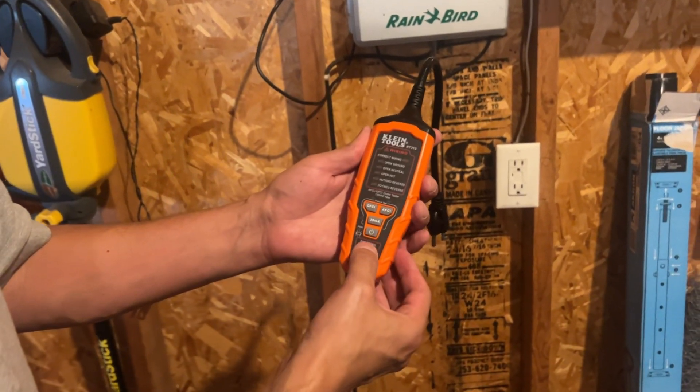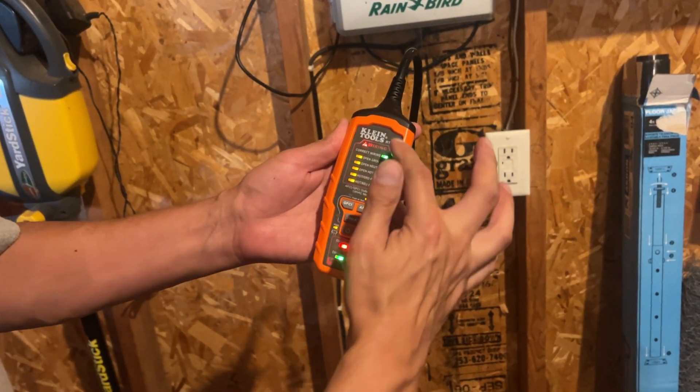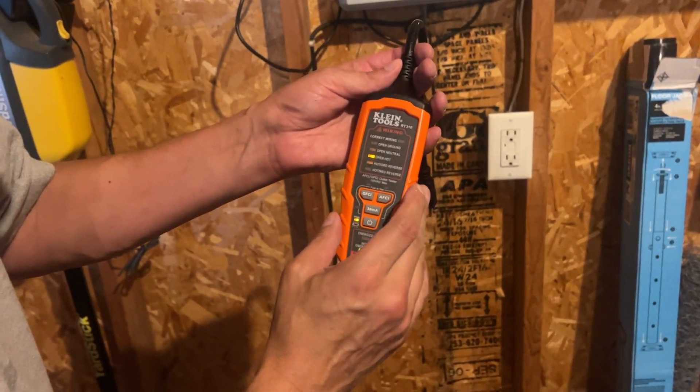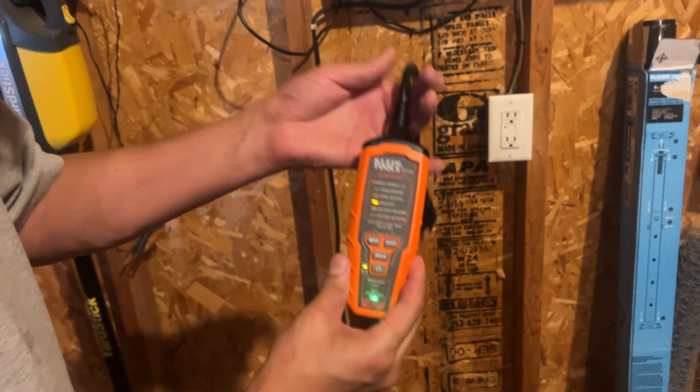When you first turn on your Klein's tool tester, all the lights are energized, so you can make sure there's no malfunction in the tool first — that everything illuminated and it's going to be working correctly.